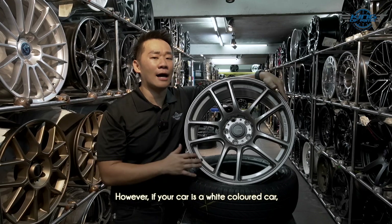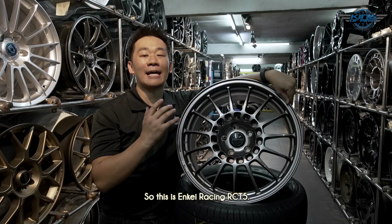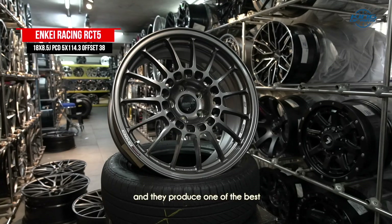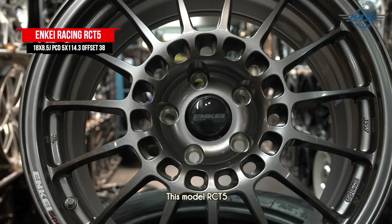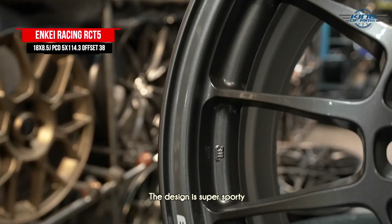I have this rim in matte bronze, but if your car is white, you can't go wrong with the titanium metallic color. Next up is the Enkei Racing RC-T5. Everyone is familiar with Enkei — this brand is from Japan and they produce one of the best quality rims on the market. This model, the RC-T5, definitely looks very outstanding with a super sporty design.